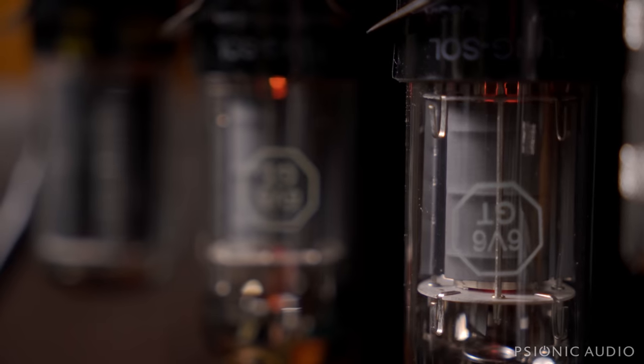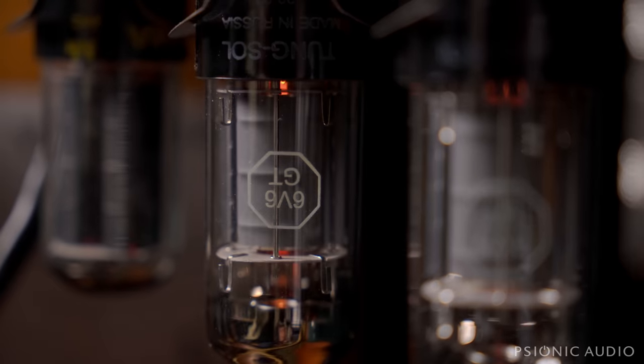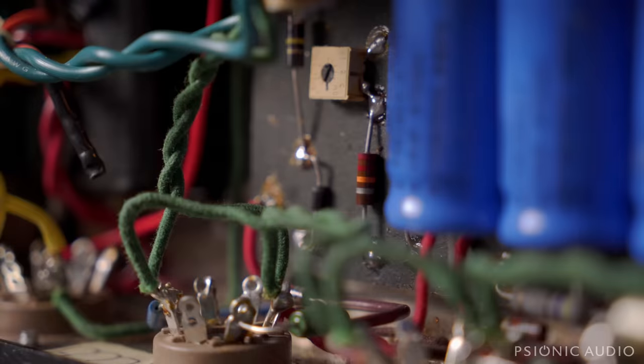The mismatched output tubes are gone. A new pair of Tung Sol Reissue 6V6GTs are in. And crucially, I also put in a new old stock 70s Sylvania 5Y3 instead of the 5V4 that came with the amp. I also changed out that kind of sloppily added 27K resistor in the bias supply for a nice matching 22K.